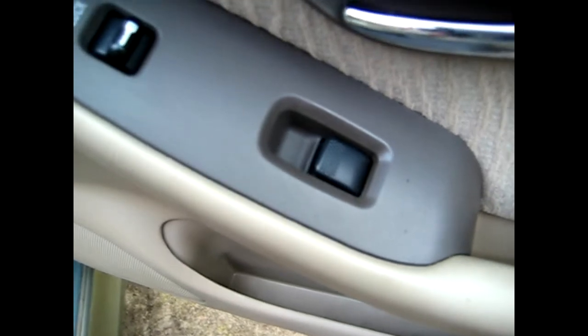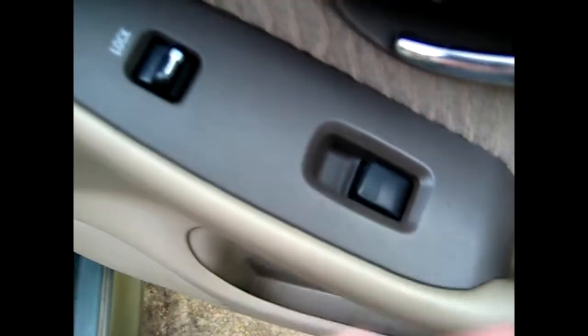Same with window switches — different vehicles have different style window switches. This one is just push and pull, so simply push it down, make sure you clean inside there, then pull it up and clean whatever is in there with a toothbrush or a cloth.